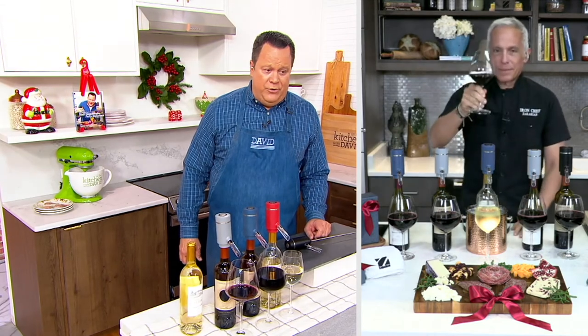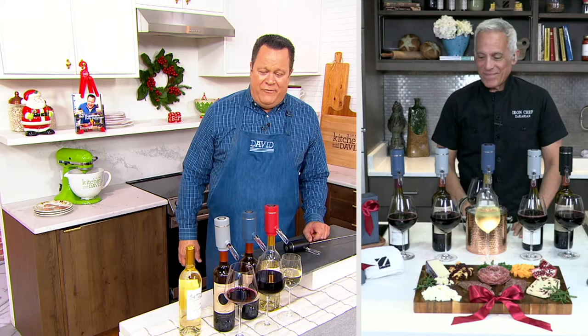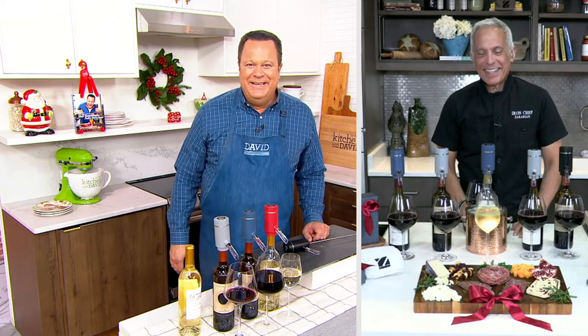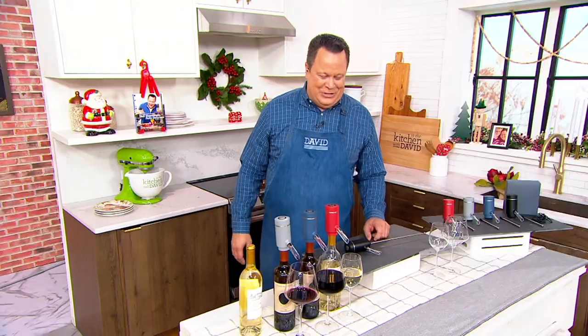Chef, we're going to wrap up here. I'll go through colors one final time. We are so grateful for your time today — thank you for bringing in such a really marvelous item. Thank you so much, Chef. Nice to see you. Always a pleasure, sir. Thank you.